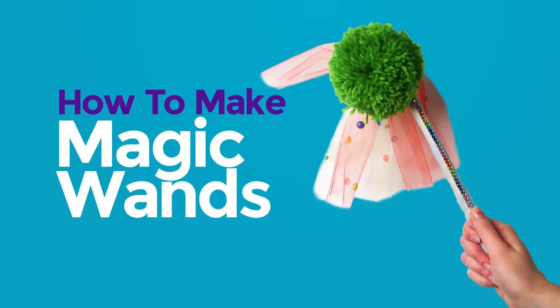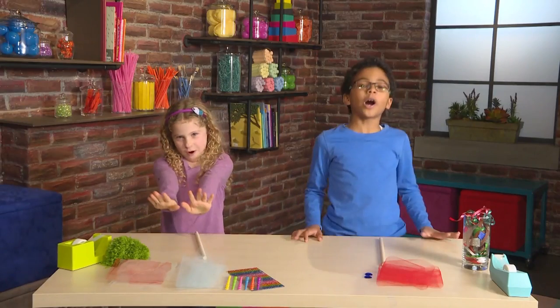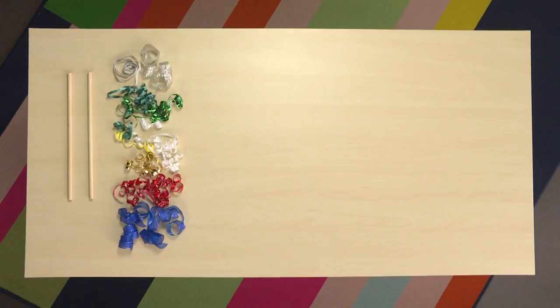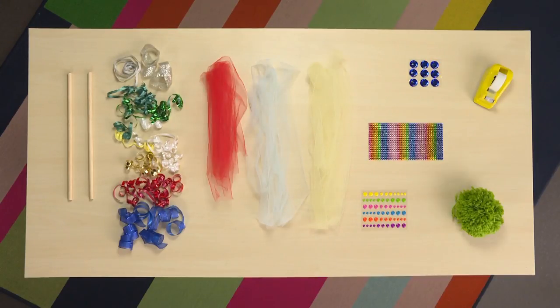Magic wands! To make magic, you need to make a magic wand. The materials you need to make a magic wand are wooden sticks, ribbons, tulle, stickers, jewels, tape, and a yarn ball.